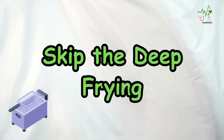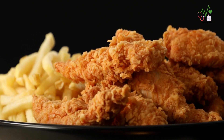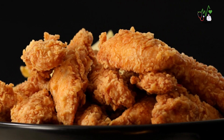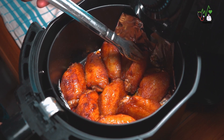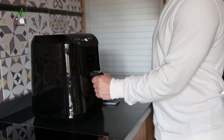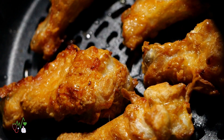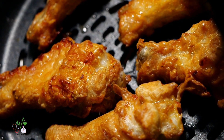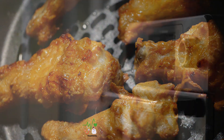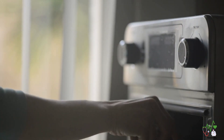Second, skip the deep-frying. Contrary to popular belief, you can still achieve a browned and crispy exterior without immersing your chicken in deep-frying oil. Consider air-frying your breaded chicken for a healthier alternative. Countertop air-fryers or using the air-frying setting on a toaster oven can produce delightful results. If an air-fryer isn't available, using a regular oven with an air-frying basket or perforated pan can achieve similar crispiness.